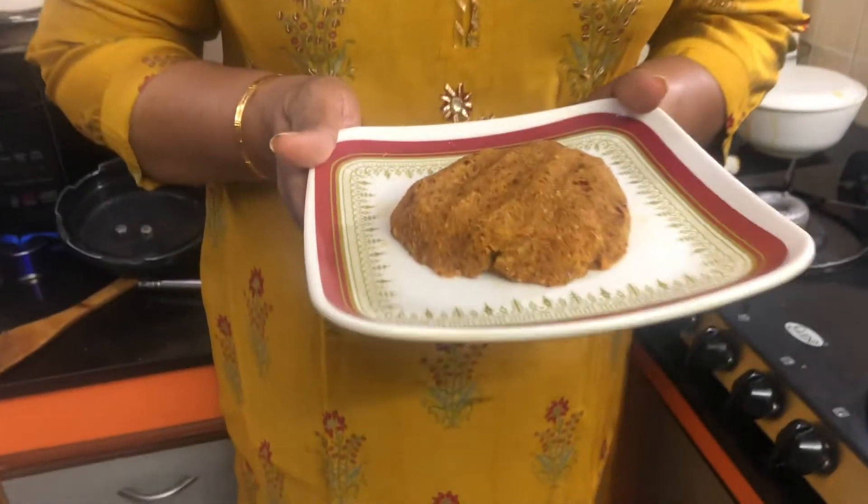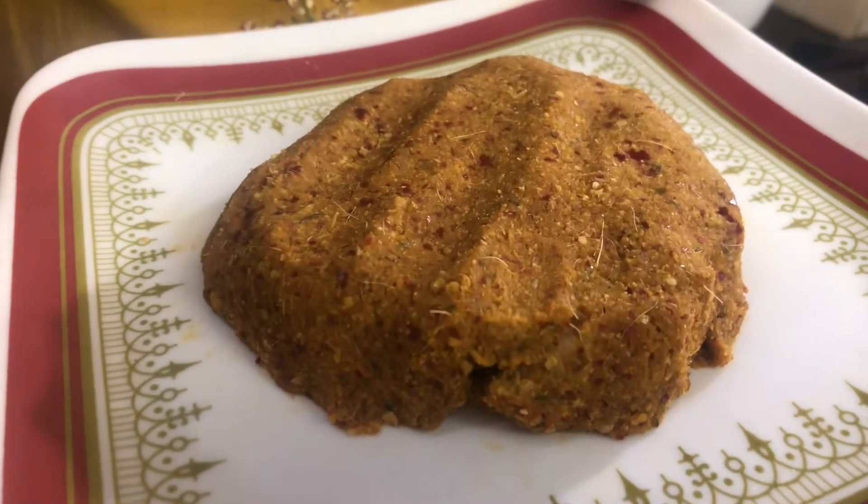Our dish is ready. It has a great taste. You can add a little taste in the soup. It is a great taste.